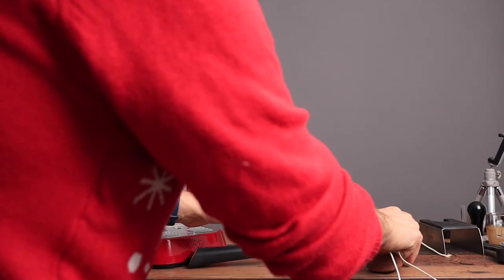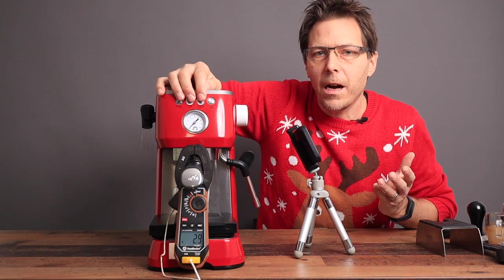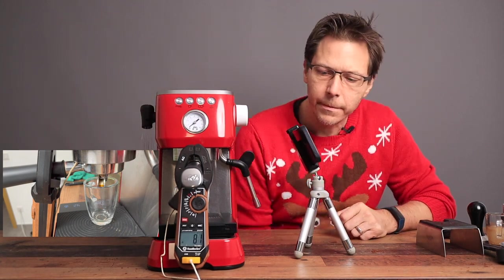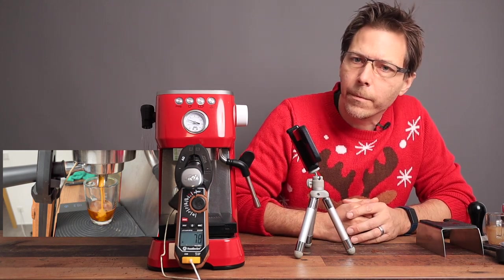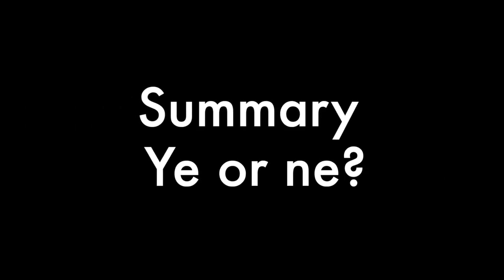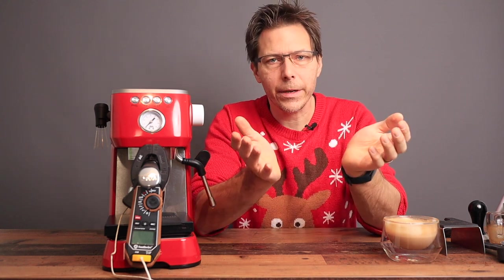Now let's check the PID performance using a thermometer placed on top of the puck in the machine to measure the temperature curve. As you can see, there was a pretty strong drop-off from where it started — it leveled off around 78 degrees Celsius, which is just too low for espresso. You want to be between 90 and 93 degrees ideally. So this machine, even at its hottest setting, is still running lower than ideal.